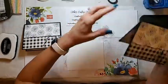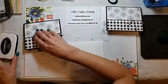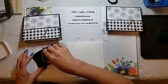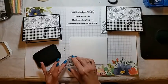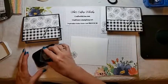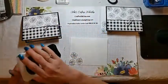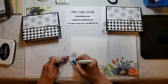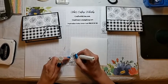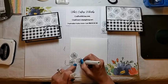And the envelope — very simple. I just stamped the three flowers in the corner, and of course I added some Wink of Stella to them. Let's see if I can do it without the stamp flying out of my hand. I started in the bottom corner a little bit off the envelope, and then again I just turned the stamp as I went and did the other two flowers. And then just some Wink of Stella again. It really is very fast to apply.